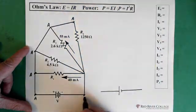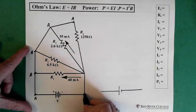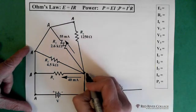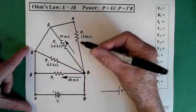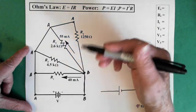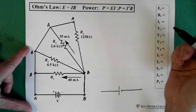Alright, so if we go to this side B here and we go right down this wire, we're at this point here, which is also B. And we can see that the right side of every one of these resistors is connected to B. So if we wanted to, and if it helps, we could just redraw the circuit.